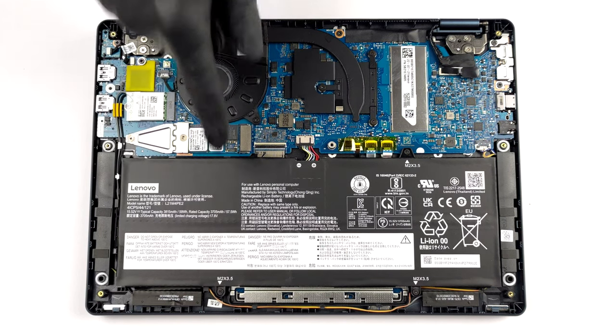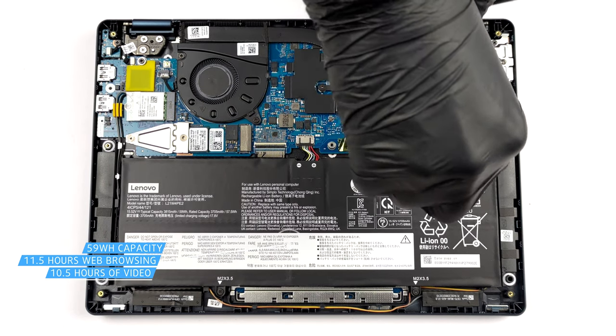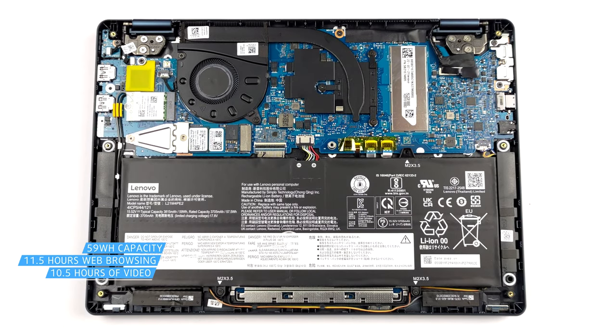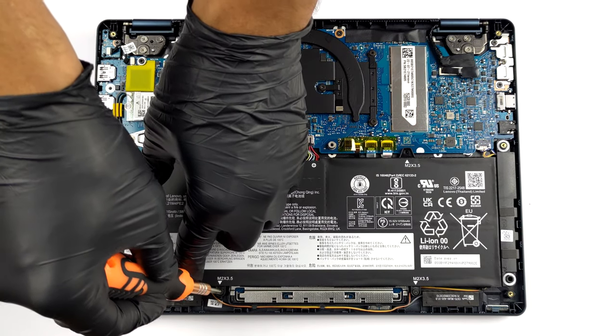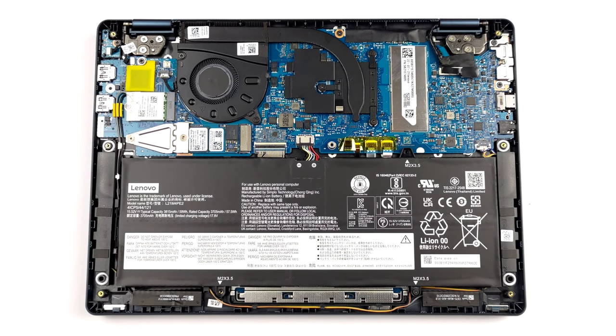Here you will find a 59 Wh battery pack. It lasts for more than 11 hours and 30 minutes of web browsing, or 10 hours and 30 minutes of video playback. To take it out, undo the 3 Phillips head screws and unplug the battery connector.